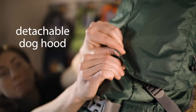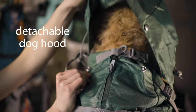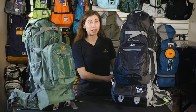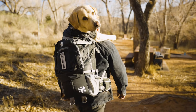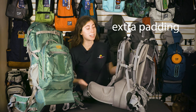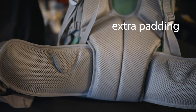The Colossus also comes with a removable hood to give your dog that extra protection and style. As you can see, the green bag has the hood on and the black bag doesn't. We know that carrying your 80 pound dog isn't the easiest thing to do, that's why we've added extra padding on the shoulder straps, back panel, and hip belt to increase comfort and promote airflow.